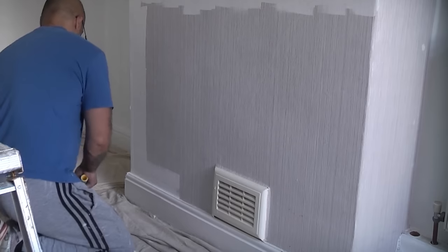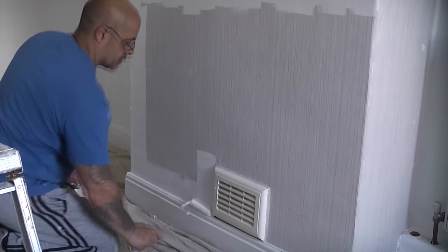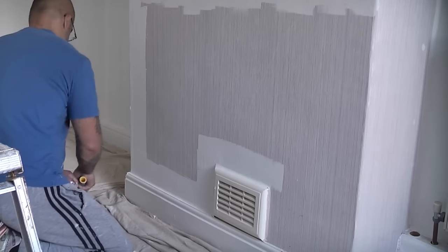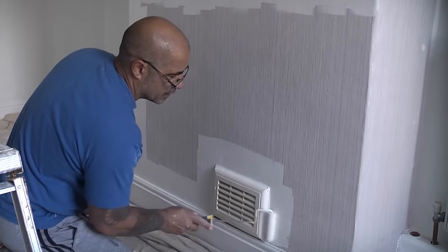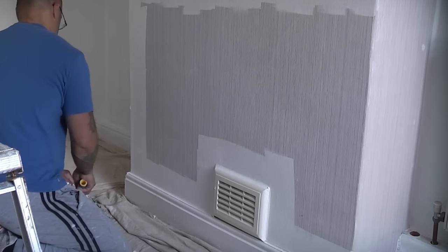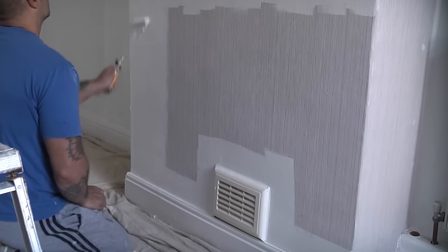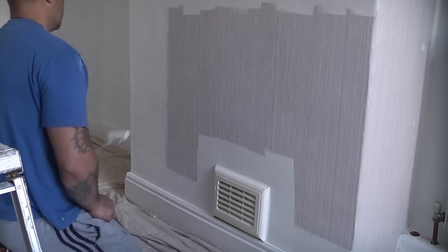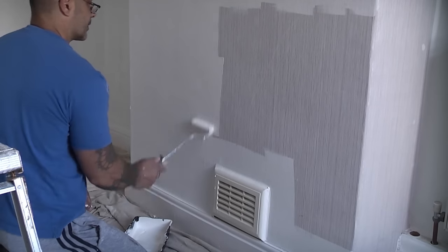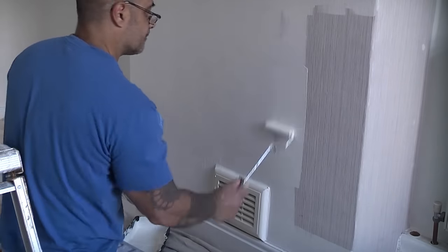Wallpaper Cover-Up was used in at least three rooms in this property and the results were fantastic. You need to ensure that the wallpaper is clean and dry and that nothing can interfere with adhesion. If any wallpaper is loose, it's a good idea to fix it down as shown earlier in this video. You can apply the Zinsser Cover-Up using a short pile roller or a brush. Obviously you can use a larger roller as it will speed up the job considerably.